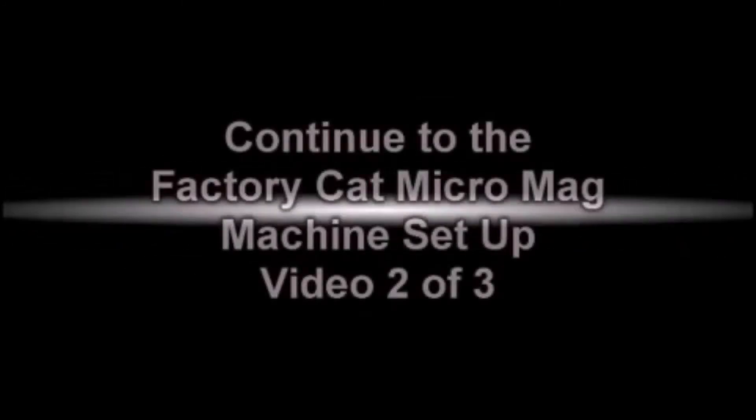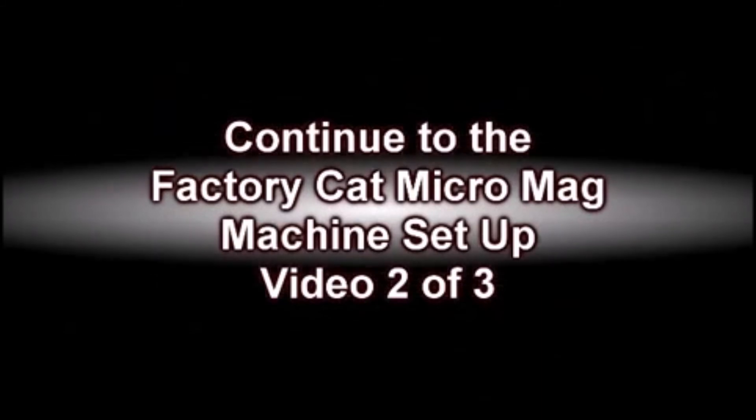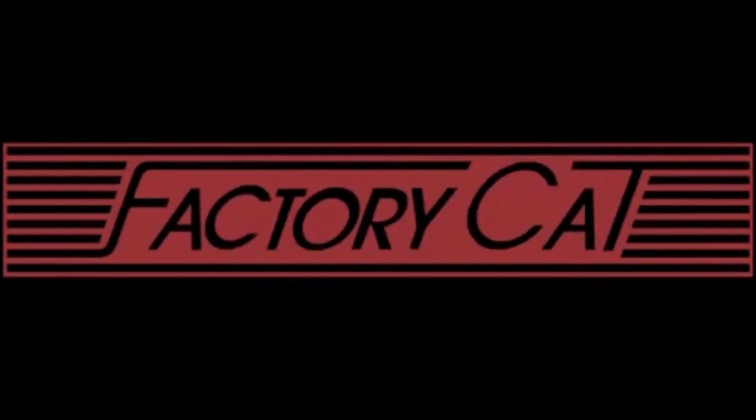Continue to the Factory Cat MicroMag machine setup video number two of a three-part video series. We're Factory Cat — putting the power of the cat to work for you.